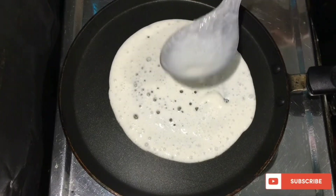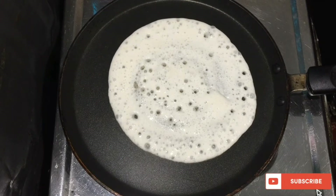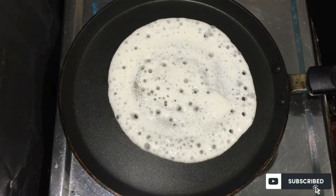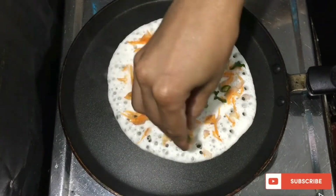We will cut the dough into a little bit. We will cut the dough in a little bit. We will mix the dough in a little bit.